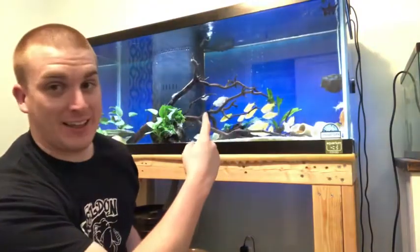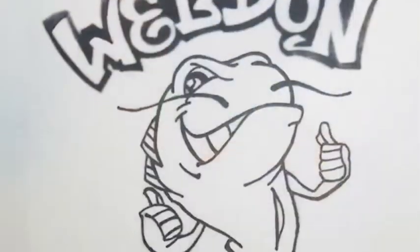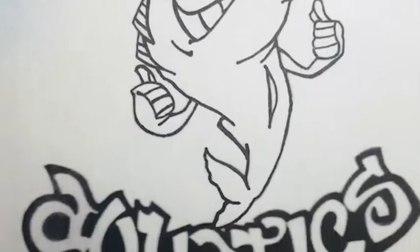Hey, what's up YouTube, I'm Trent Weldon, welcome back to my channel Weldon Aquatics. I was just admiring the paint job I did on my 75 gallon, so I decided we're gonna do some late night arts and crafts tonight. It's almost 12:30 in the morning — I worked a really late shift, got home late, and I have work tomorrow, so I decided to come tinker in the fish room. We're gonna continue on with the 55 gallon build.